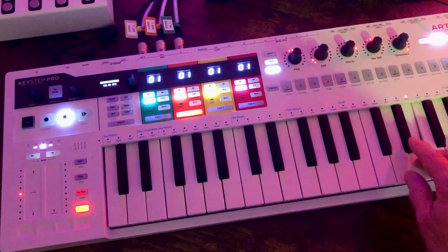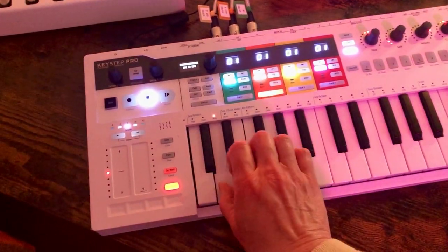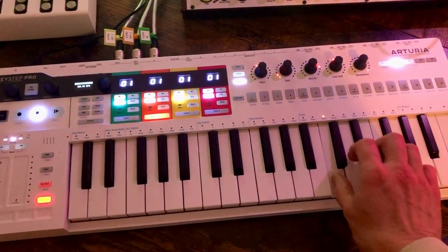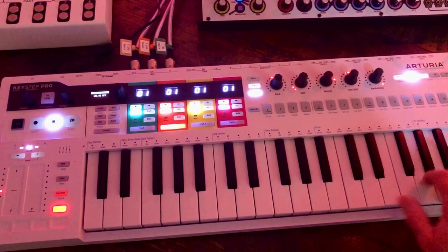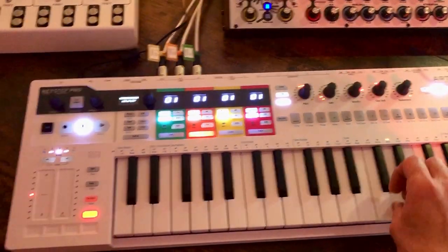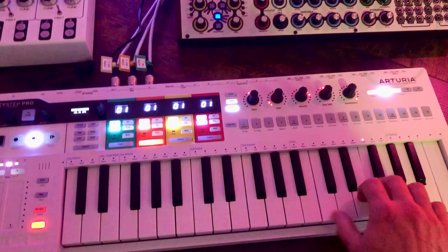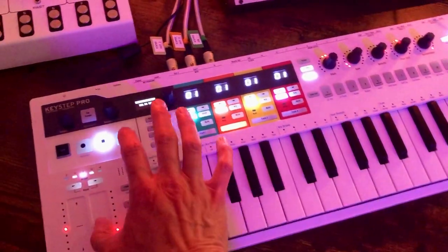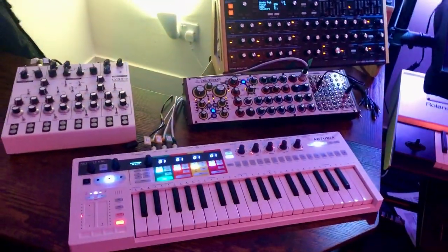And then you switch to this... and you get the idea. So that's all happening over on this table.